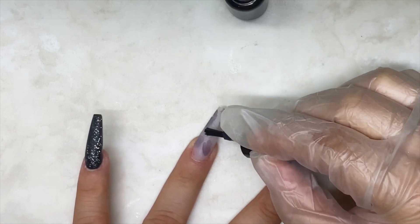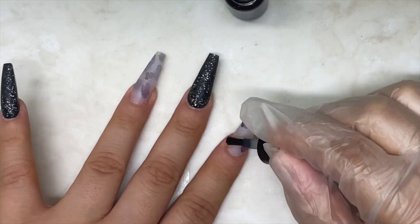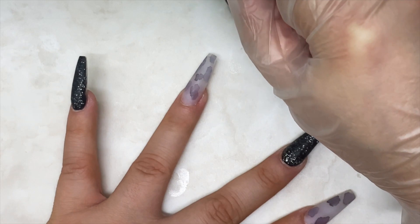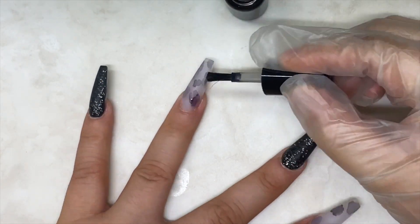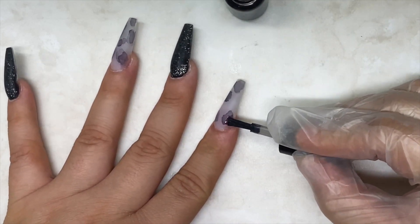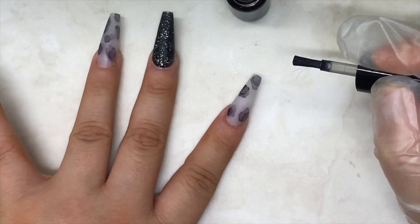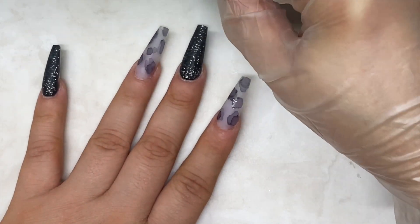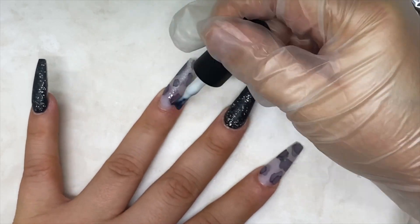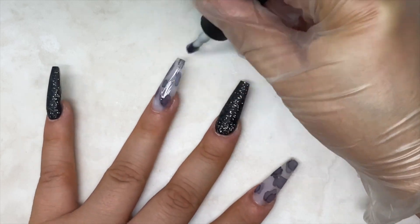I wiped as much as possible of that alcohol ink onto the lid part of the bottle because I didn't want to deposit too much black ink — I wanted a gradient look, like a 3D type of look. You'll see towards the end how it looks. I'm adding a little bit more, letting that settle and dry, then going in with a milky white gel polish to give that dimension I'm looking for on those cow prints. Cow prints aren't symmetrical — they're scattered in all different kinds of shapes.